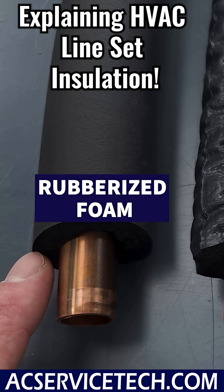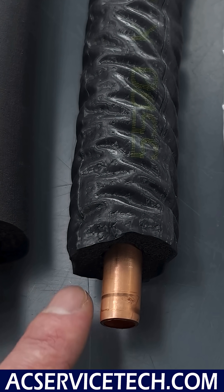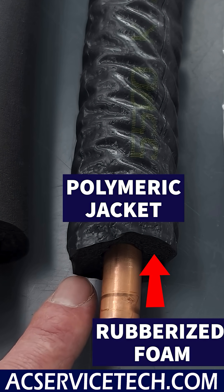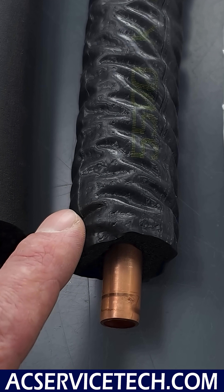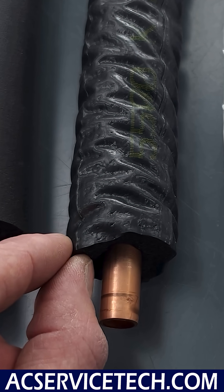This is a rubberized type of foam, which is typically what we've been using for many, many years. Here we have a polymeric jacket that's co-extruded onto that rubberized foam. This is meant to provide less ability for it to rip when you're pulling it through, and also for UV protection — to try to have it be a thicker outer jacket.